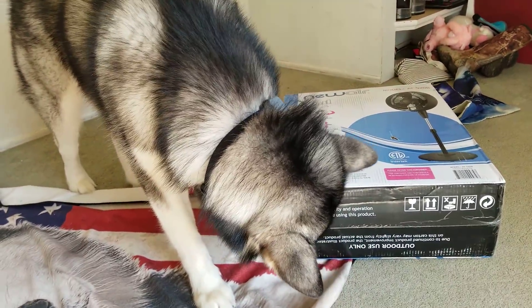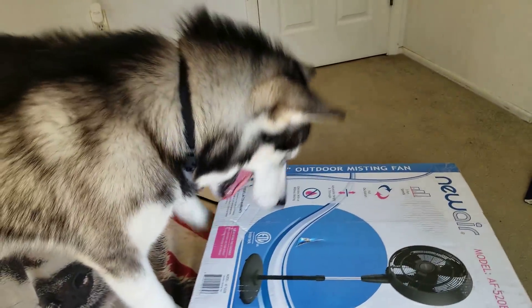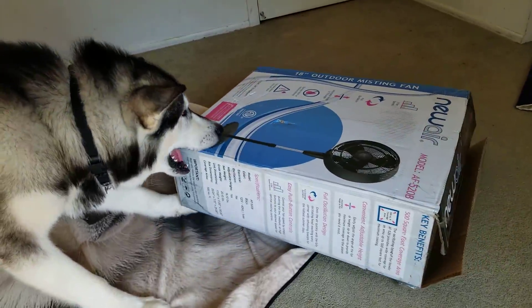Oh man, this is going to come in super handy. Living here in Florida, people are always saying, how do you keep Tonka cool? Well, this is one of the ways.